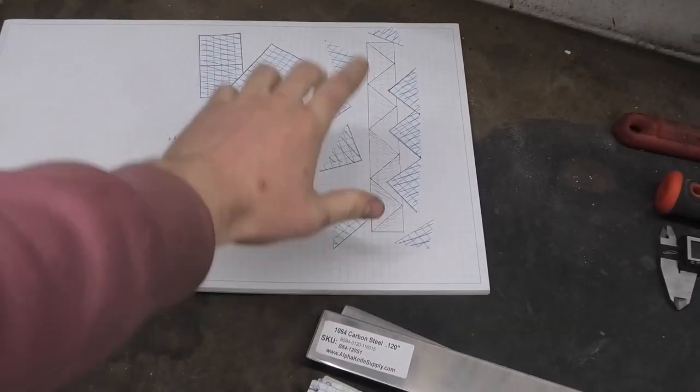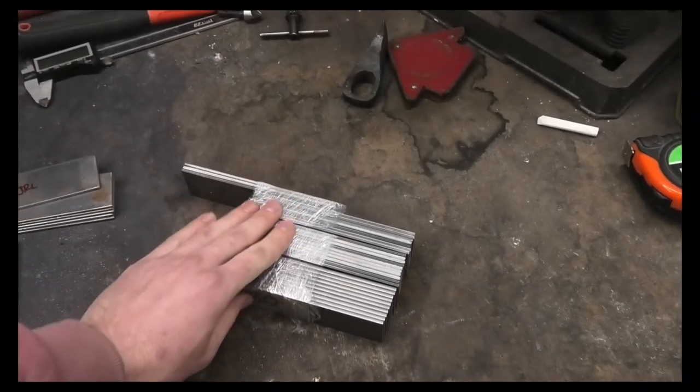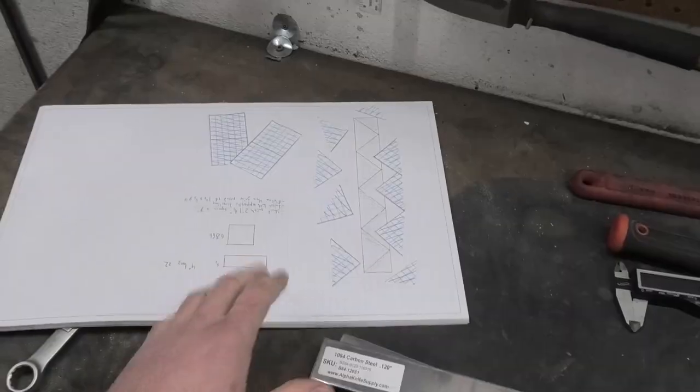This is what I came up with. So all I have to do is take all of this steel, draw it out into two bars, cut it up, weld it up again, put it together in a different way, and then I'll get this. It's really simple. It's really not that simple.